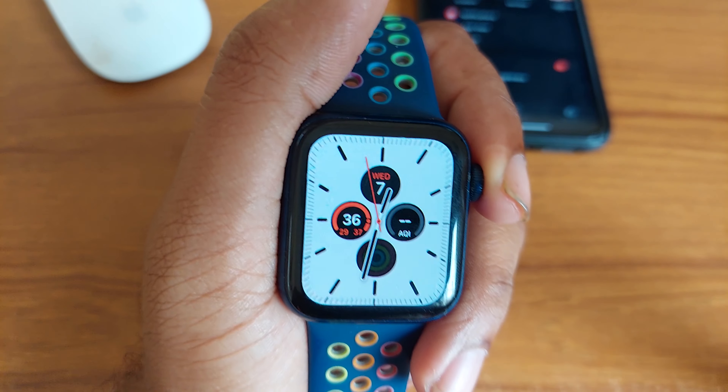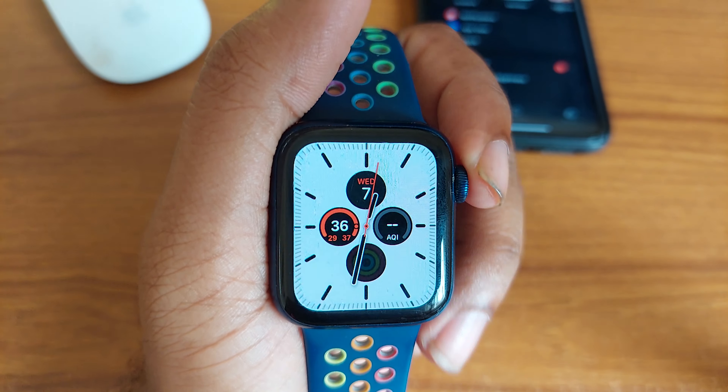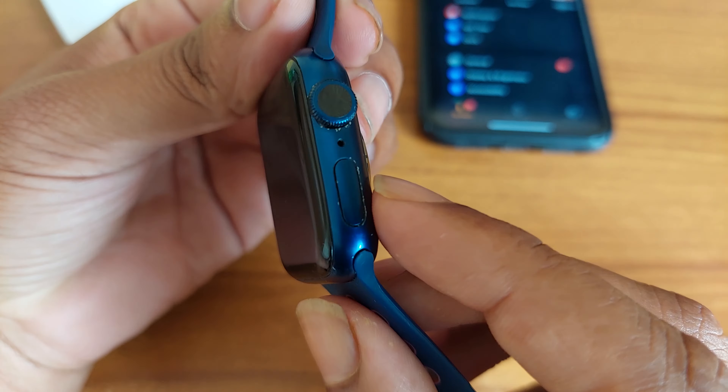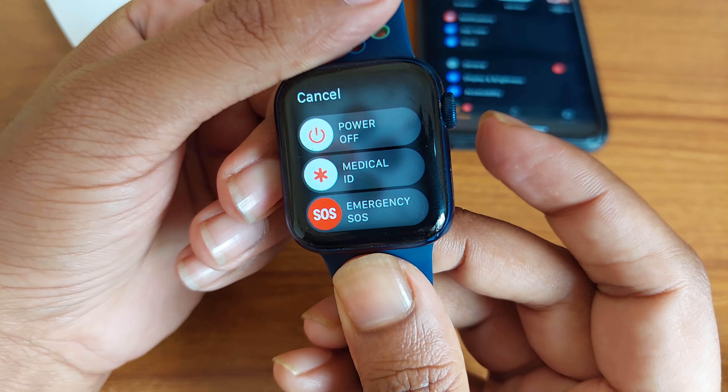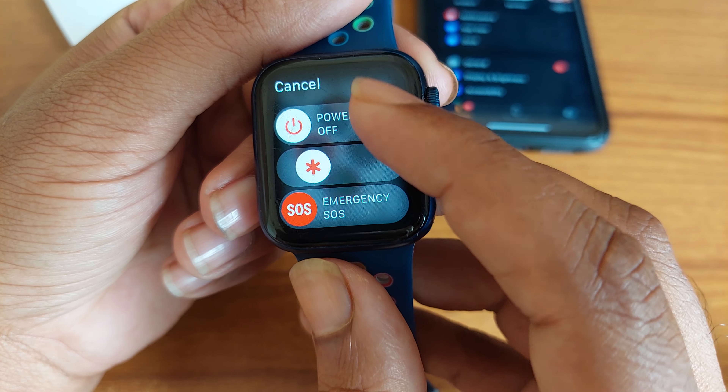How to power on, off, or hard reset your Apple Watch. To power on or off, you can see this button — you have to press this button for a couple of seconds. Then you see 'Power Off' and 'Emergency SOS'. To power off, just slide it and it powers off. To power on your Apple Watch, press this button again.